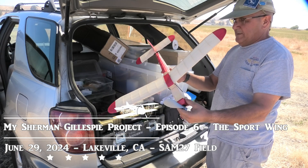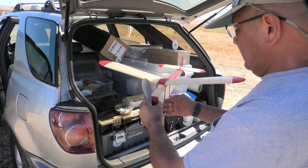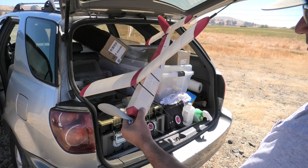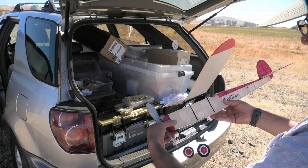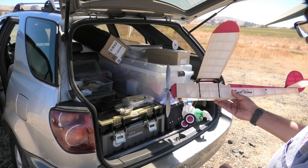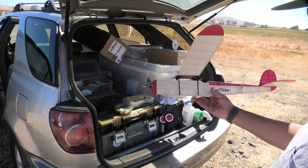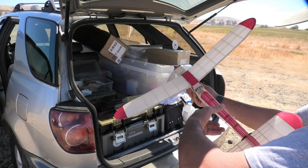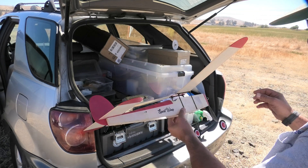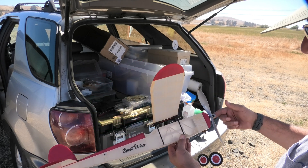Here's our model, the sport wing, 2.8 inch wingspan, a Sherman Gillespie design from 1957. I modified the big saddle to a spruce built-up saddle instead of bending wires, which I'm not there with that. And installed a gizmo geezer.